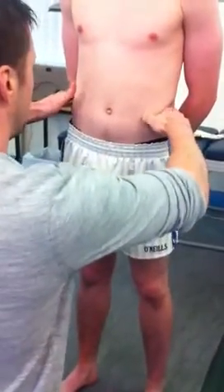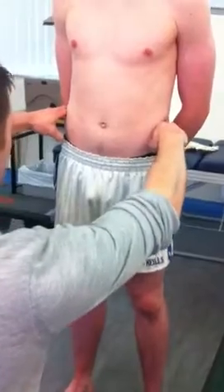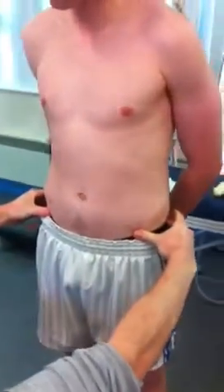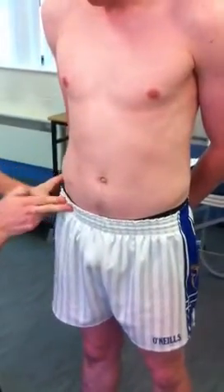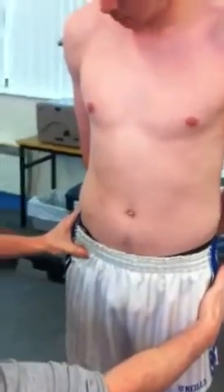The first one is the iliac crest. I generally get them bilaterally, so both sides at the same time — right and left, top of the ilium. Then I point down to your ASIS, the two prominent heads at the front. The AIIS will be two to three finger-breadths below this point.